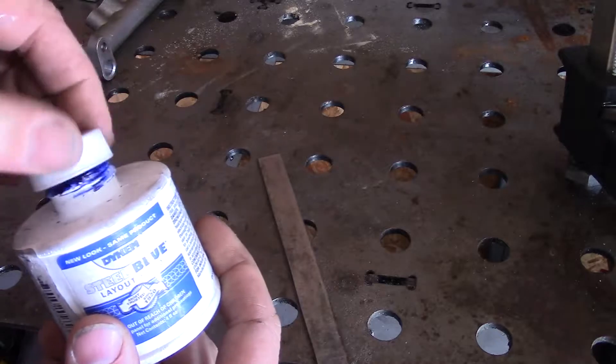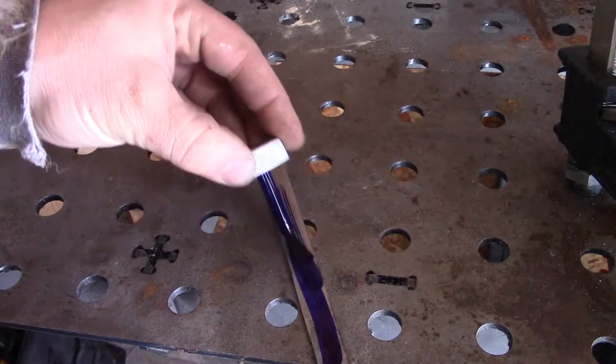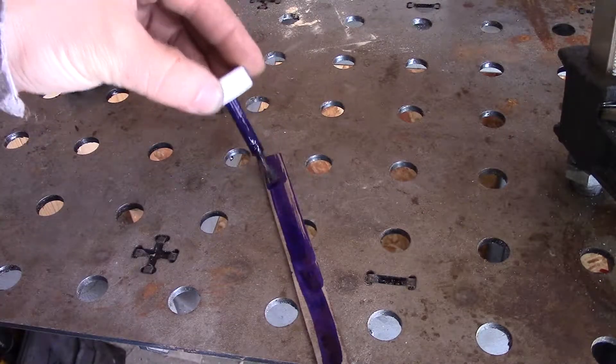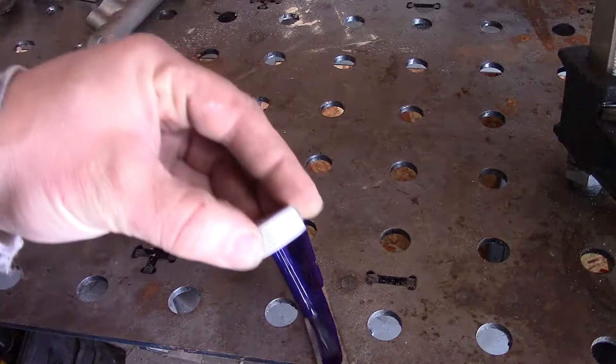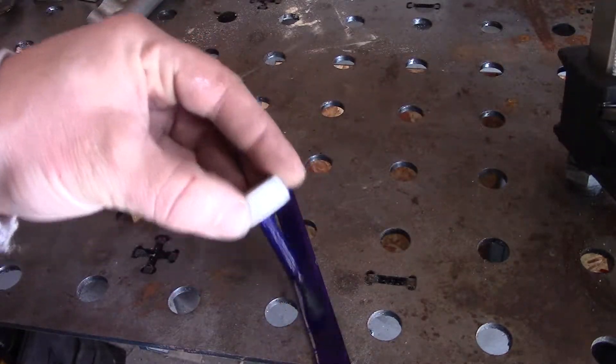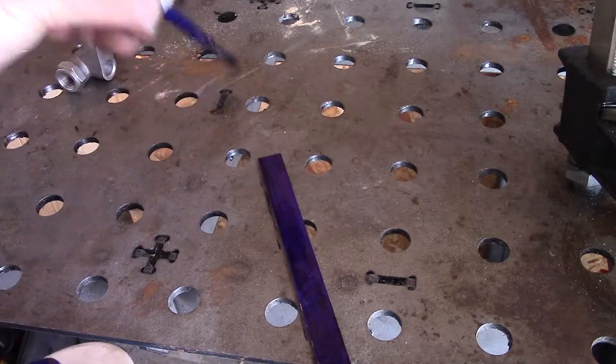I like using layout fluid because it makes me feel pro. Pro status, right? This stuff's pretty cool. Lay it on there and scratch it off where you need to make your marks. It's pretty cool.